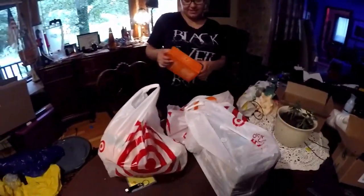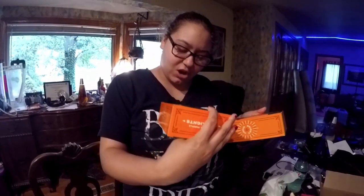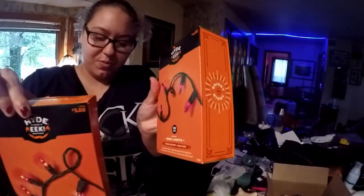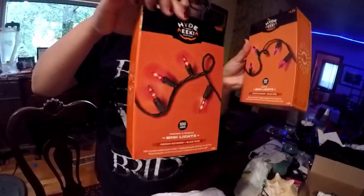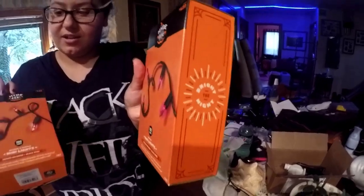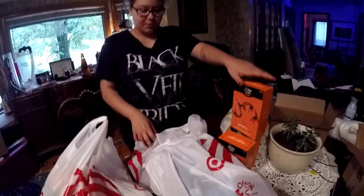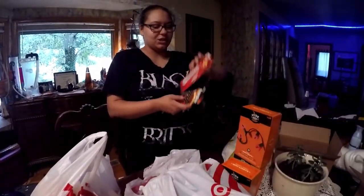I wasn't sure how to pronounce it. And then we got one thing of a hundred orange lights and two purple ones. That's the orange and purple. I couldn't tell because of the lighting — the orange is for my car and the purple is for the house. Some more purple light batteries and command strips.